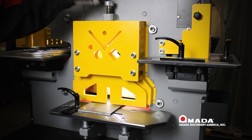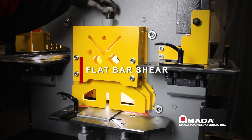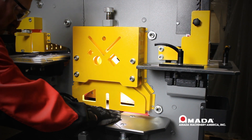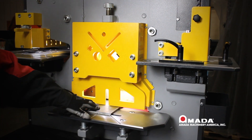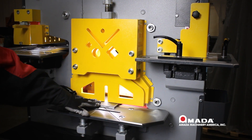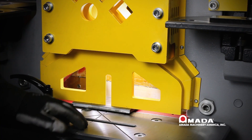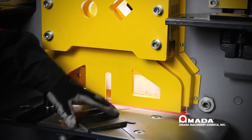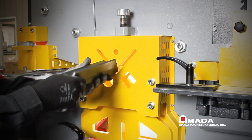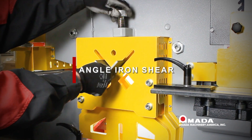Now let's move on to the flat bar shear. Notice the adjustment knob on top of the guard — this will raise and lower the guard so the material does not kick back up on the operator. This guard needs to be set just above the material to achieve the best cut. This is the flattest flat bar shear in the industry — notice there is no deformation, curling, or curving.